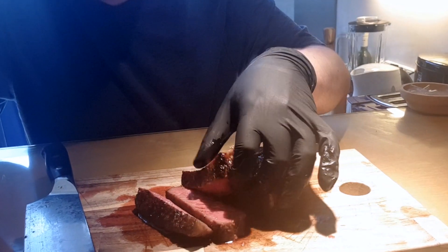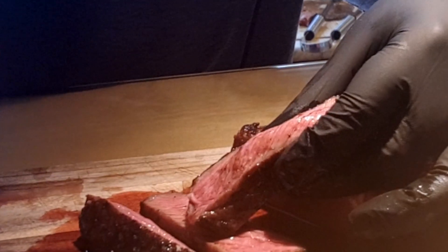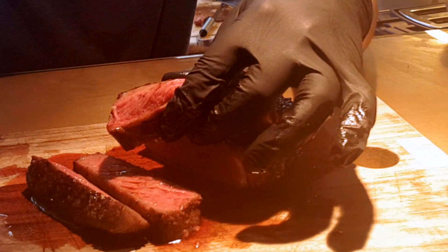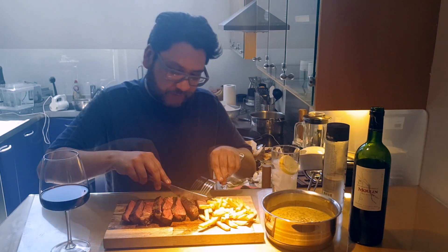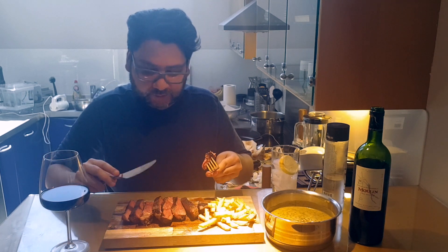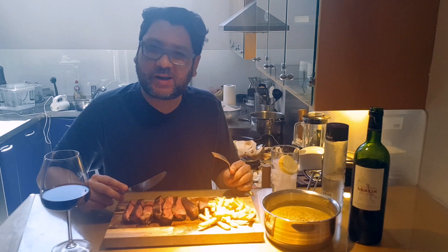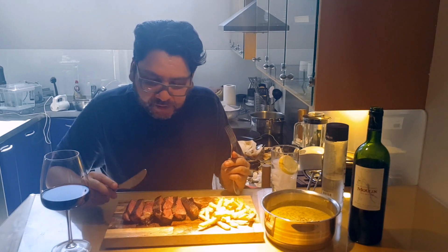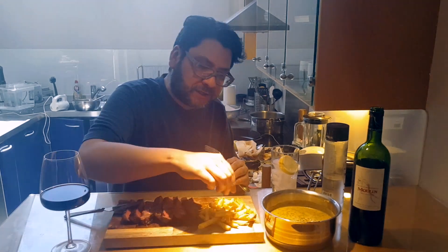It's perfect medium rare, just as I like it. The edges are perfectly sealed and the middle is juicy. Now it's time to try it and see if it tastes as it looks. It's really good — this machine is amazing. I don't think I've ever cooked a steak at such a perfect temperature in my life. This is really, really good. Let's try the béarnaise sauce.